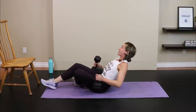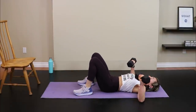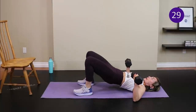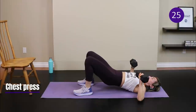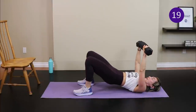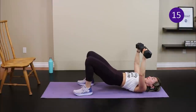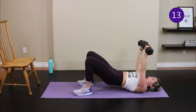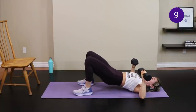Elbows line up with the shoulders, wrists over the elbows — slide the elbows a little closer to the body. Press the dumbbells straight up, touch above the chest, and lower down. We're working chest, shoulders, and triceps, and with the bridge pattern we also get the glutes, hamstrings, and low back involved. When the timer goes, flip onto your stomach — no dumbbells needed — for a move called IYT.